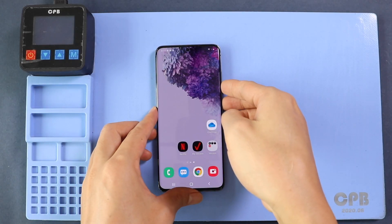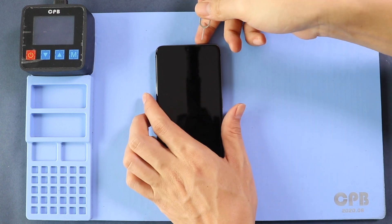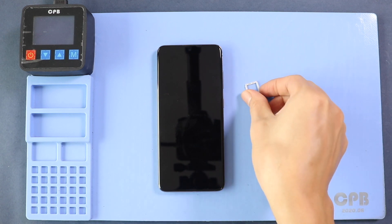Hi everyone, welcome back. Today we will show you how to replace the LCD assembly on the Samsung Galaxy S20 mobile phone. To start, we need to have the right tools to proceed with the repair, which you can find in the description. This replacement guide is based on the LCD assembly with frame installed.